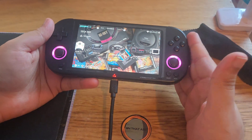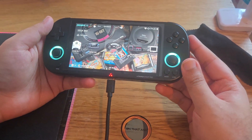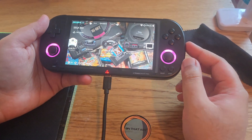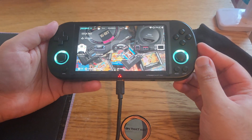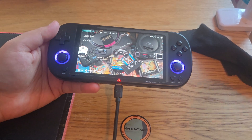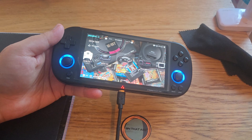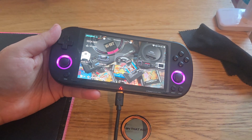Hi guys, Shalala here. This is a quick tutorial on how to deploy the auto updates on the CrossMix. If you are still on the Trimui OS itself, then you need to drag and drop the files and then just follow the process.